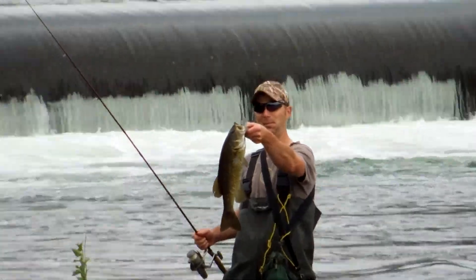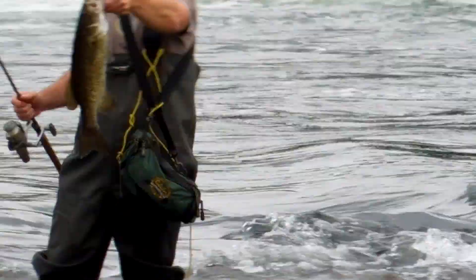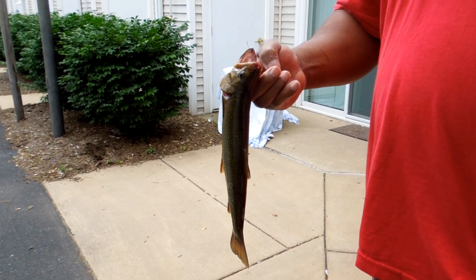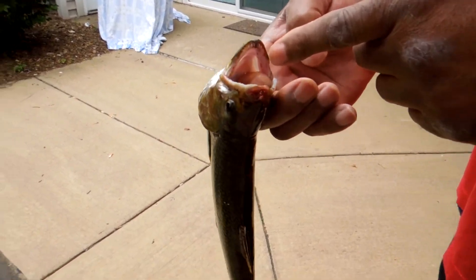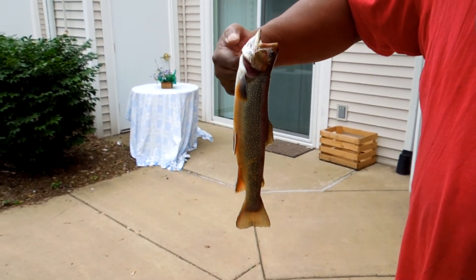Very nice. This is a trout, and that little guy is mean — he's got teeth. I don't know if you can see the teeth. That's going to be lunch though.